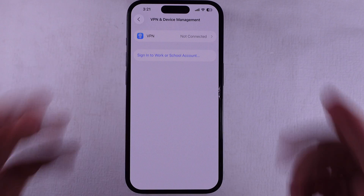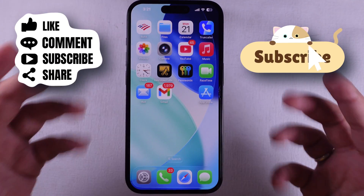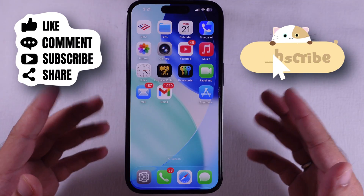And that's a wrap. Hope this helped you out. Don't forget to like, share, and subscribe for more free tech tips coming your way.